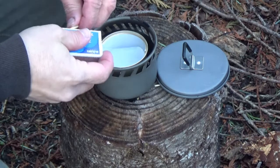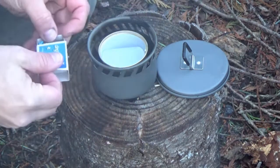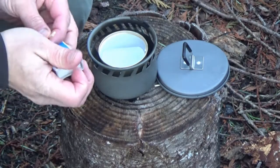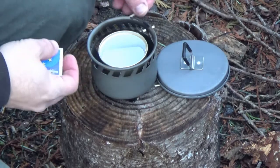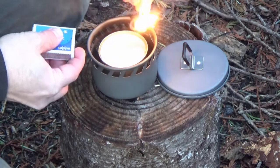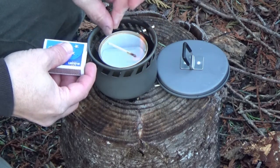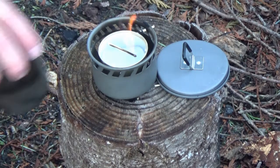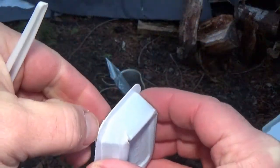I'll use my Lithuanian matches for this. Whoa — oh my gosh, what's that stink? Alright, here we go, take two on the matches. That's better. Oh, that took right off!